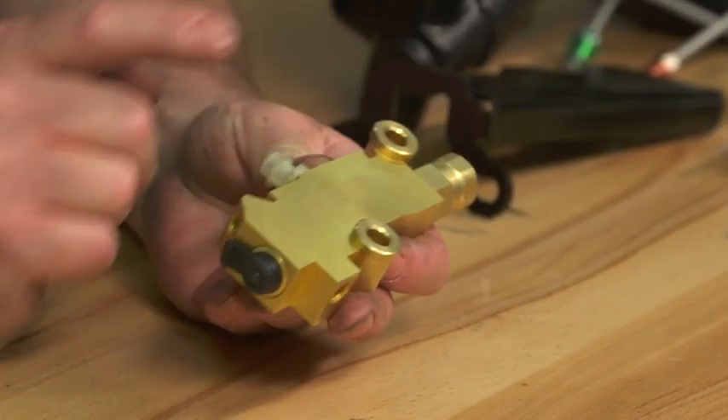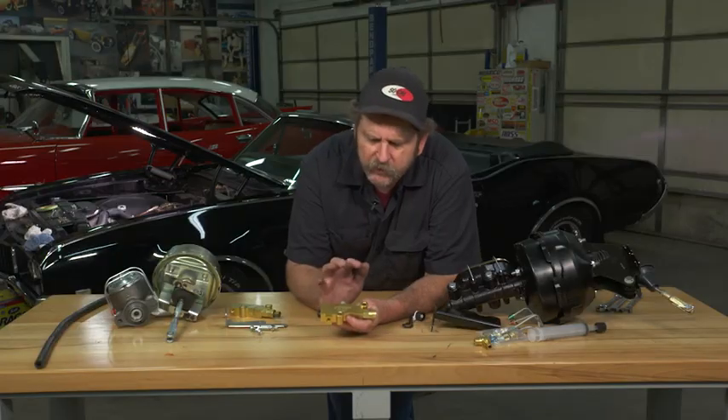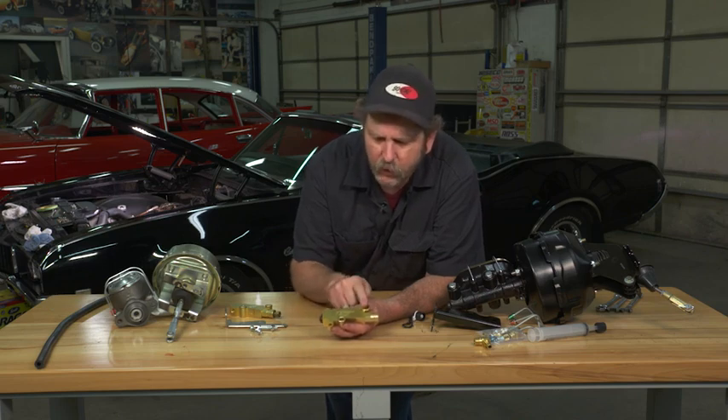Most cars built in the 60s and newer have in their braking system a combination valve. A lot of times this gets mislabeled and people will call it a proportioning valve, but it's not really a proportioning valve. This one is actually a combination valve, and what that means is it's actually a series of three valves in one.